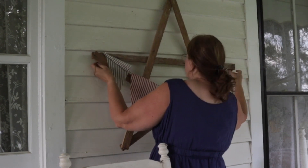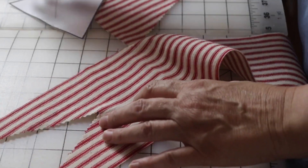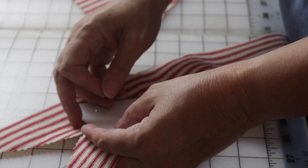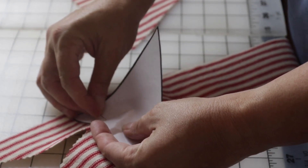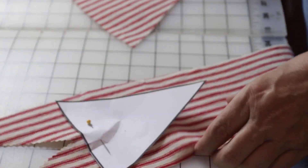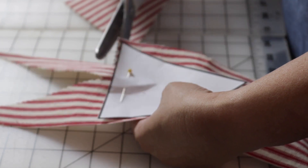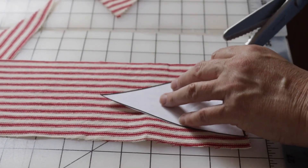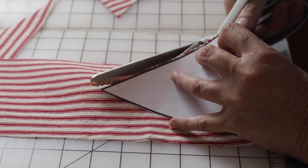I decided to make this little fabric bunting. I had some scraps of red ticking from some pillows that I made, so I made a little pattern for the triangles for the bunting. This is the small size — I have a larger size too. I made a free printable of this pattern for y'all, so if you want to make a bunting and want a little pattern to start with, you can get it for free. I'll leave a link in the description box.